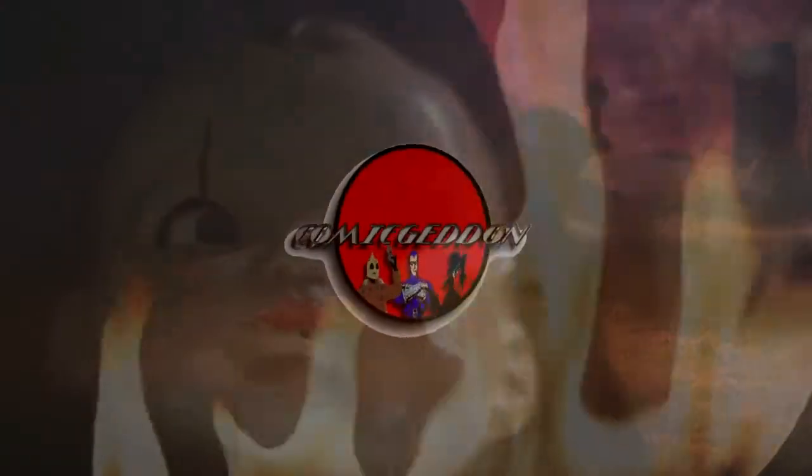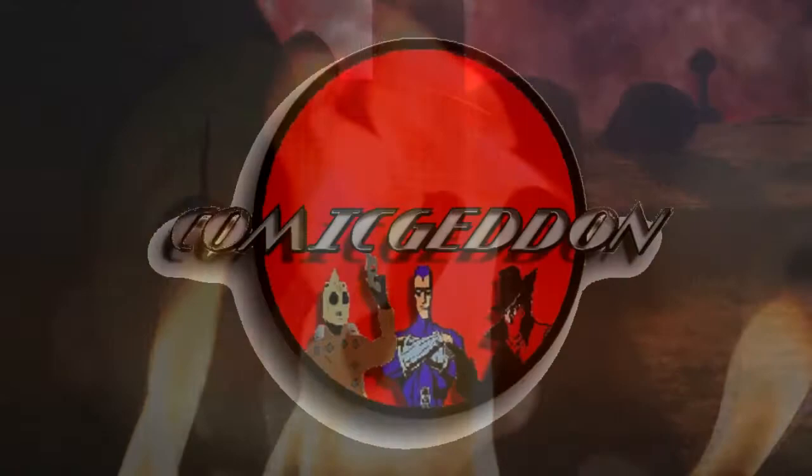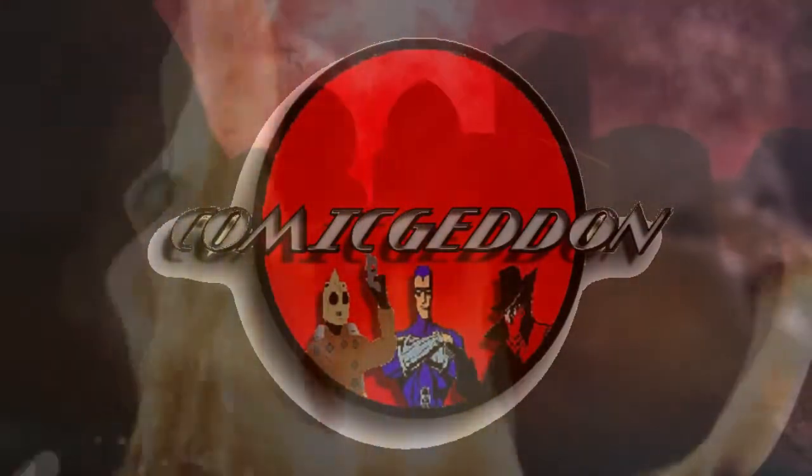Today we're gonna be taking a look at the Diecast Metals Hollywood Rides Ghostbusters Ecto-1. Stay tuned. This is ComiGedonTV.